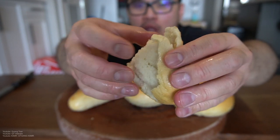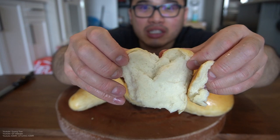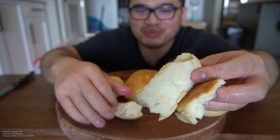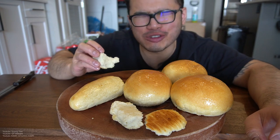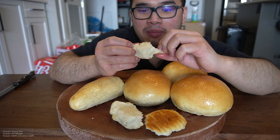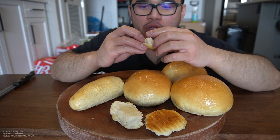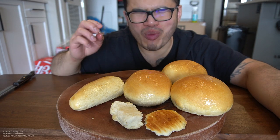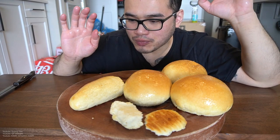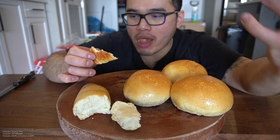Always look for a nice soft dough when you're making bread. I'm so soft — there's like a pillow in my mouth. I just want to break everything but it's so delicate. Honey butter, freshly baked right out of the oven. Look at that bottom. That's absolutely amazing.